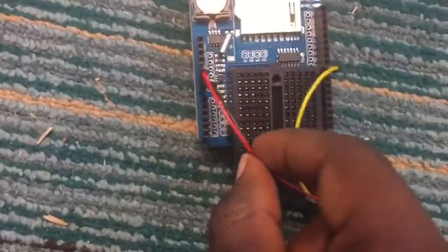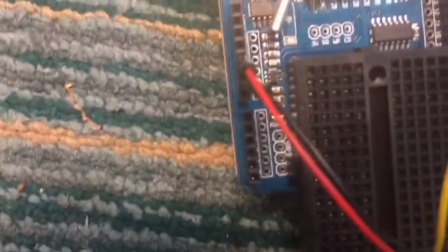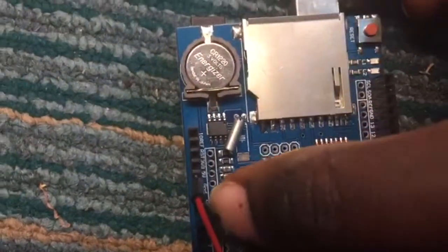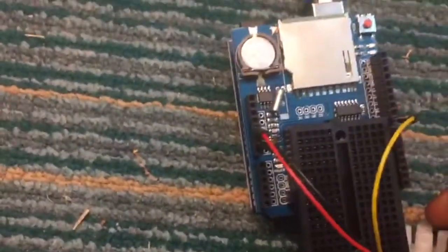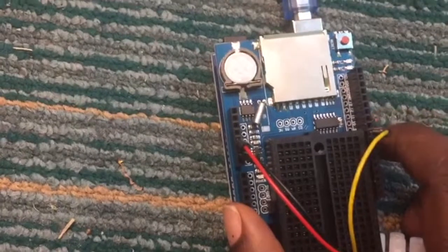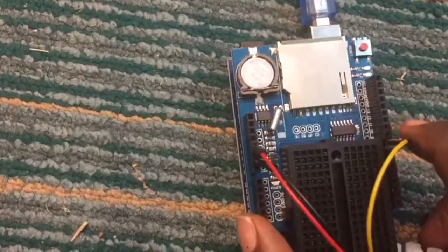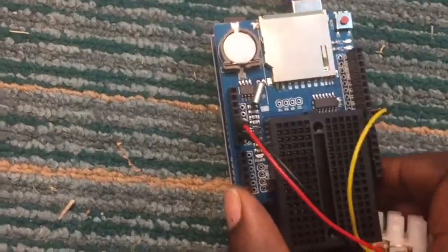Place the black wire, which is the ground wire, in the ground port — it's labelled 'ground.' Then place your signal wire in whichever port you program on your software. For this project we've decided to program port 8, so we placed our signal wire in port 8.